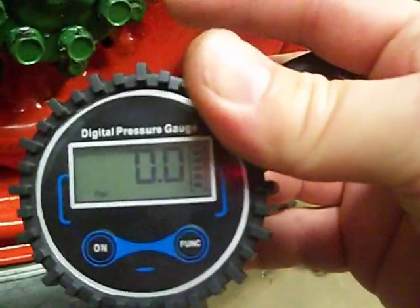I'm trying to get a refund or exchange for this tire pressure gauge. Thank you.